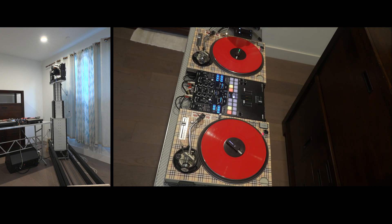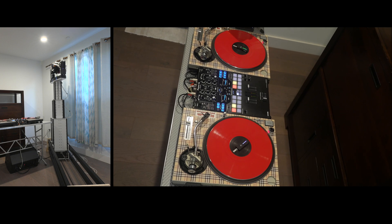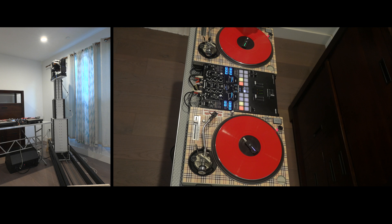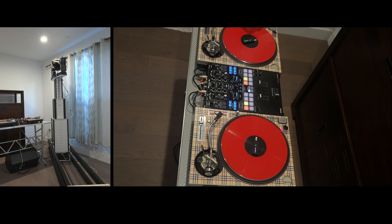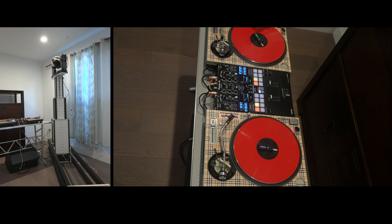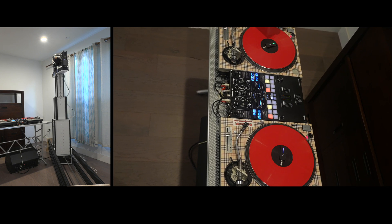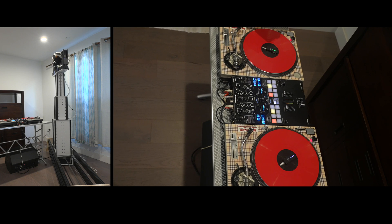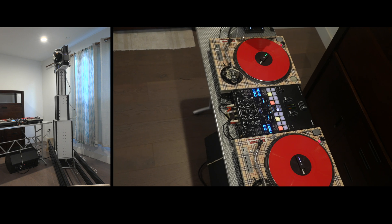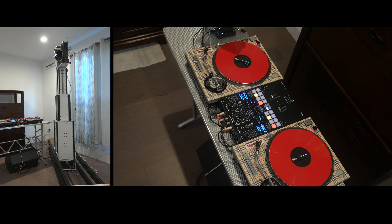I kind of underestimated how hard it would be to actually build it and make it work. I don't know if this telescoping mast you see here in the video will ever get finished. I can see what's wrong with it and I don't know if I'll be able to fix it. I have some ideas, and the main problem — which I realized about one third of the way through building it — is significant.